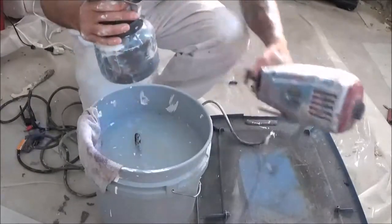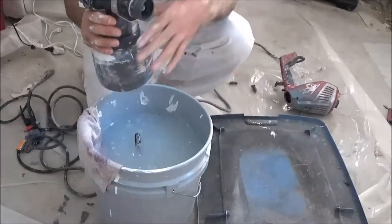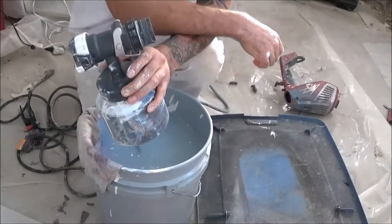So the first thing you want to do, you want to detach this. Make sure you put that turbine to the side because you don't want to get any water into it because it will mess it up real quick.